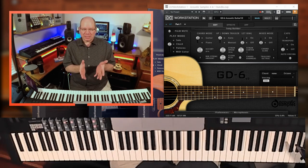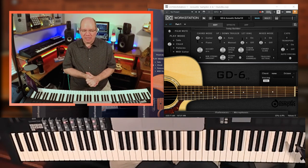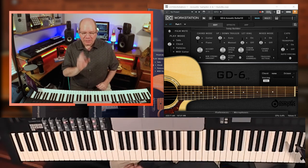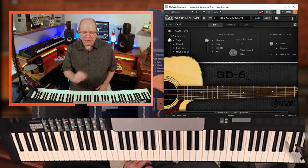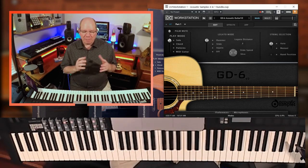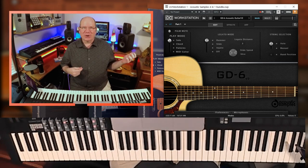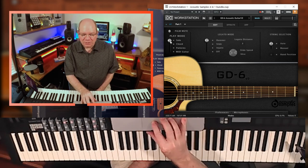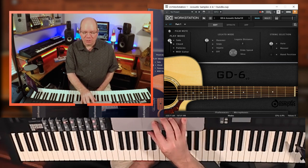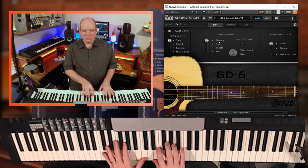The first guitar library we're going to look at is the Acoustic Samples GD6, and it's based on a Guild Acoustic Guitar. You can see all of the controls here — you have different modes: play modes, solo, chords, patterns, and even a MIDI guitar mode in case you have a MIDI guitar to pair with these libraries. Let's go ahead and start with the solo mode with the GD6 and take a listen to this beautiful instrument.